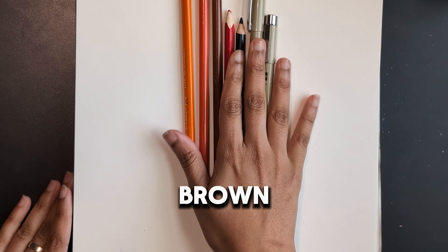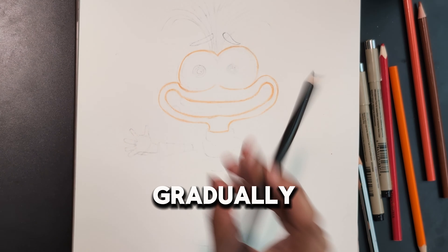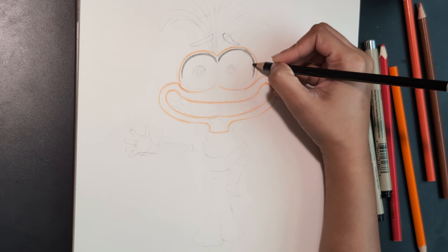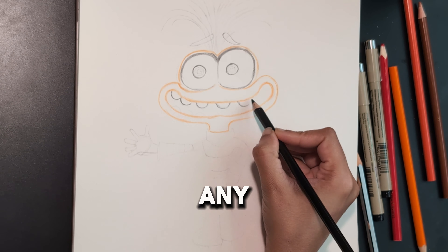Now we'll be moving on to shading. Let's add depth with shading — start with the darkest areas and gradually lighten as you move out. Use your blending tool to smooth out the shades.